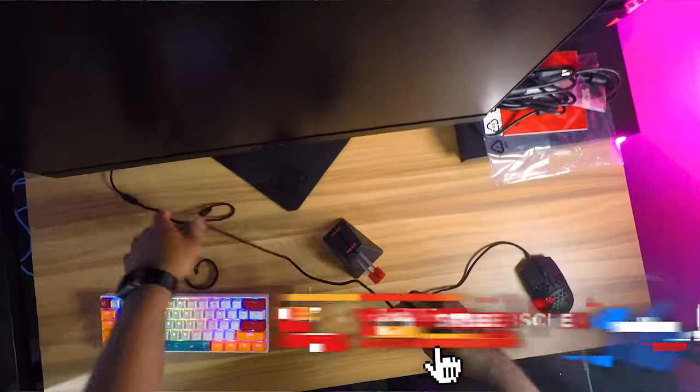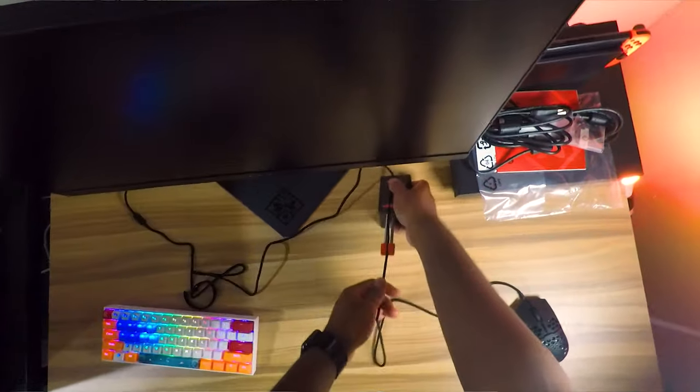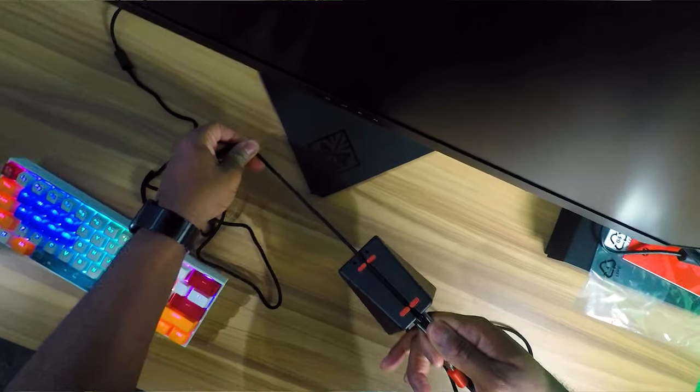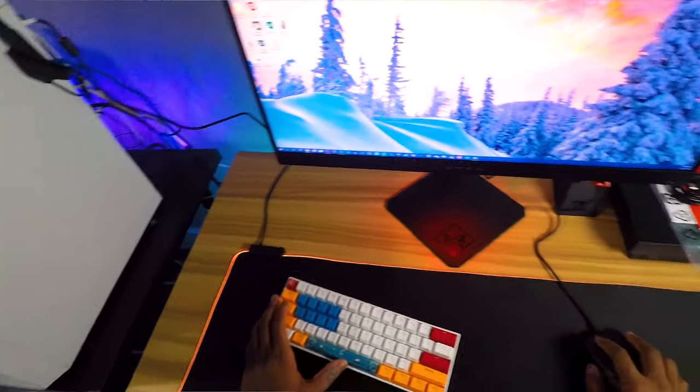Since we're doing an unboxing, let's go ahead and peel off the sticker. Let's hook this baby up — connect our setup to this thing. We're going to bring it alive, maybe play a couple games and give our first impressions. Oh, it's alive — 'Omen by HP.' Windows at 1440p looks so much better. Is it already set at 240Hz?